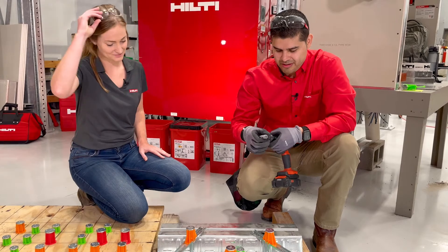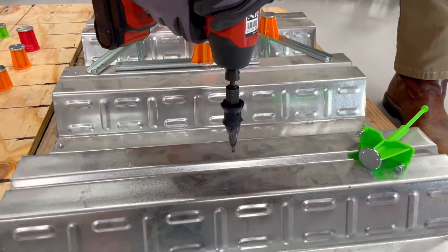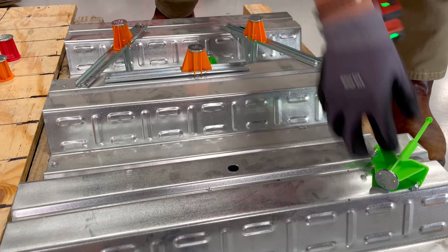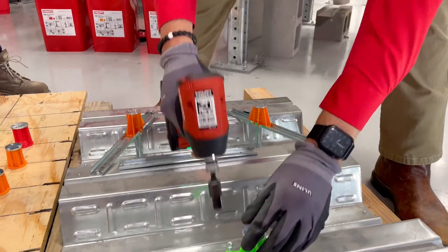Let's give it a try. Drill the hole, insert the anchor piece, remove the stepper bit, and then we have the nut setter ready to go.